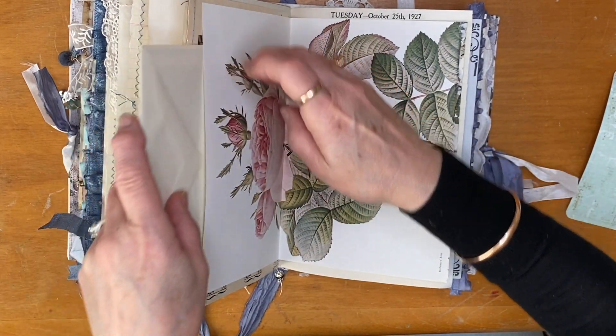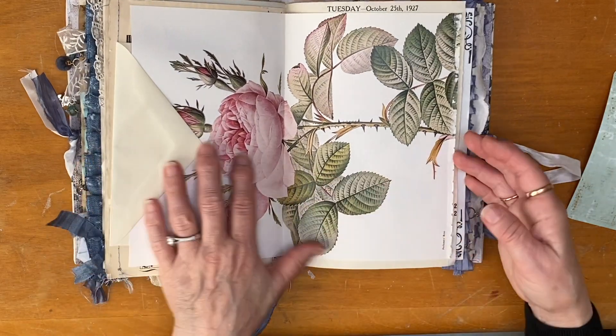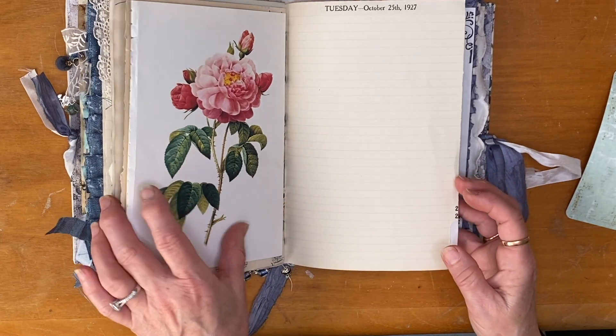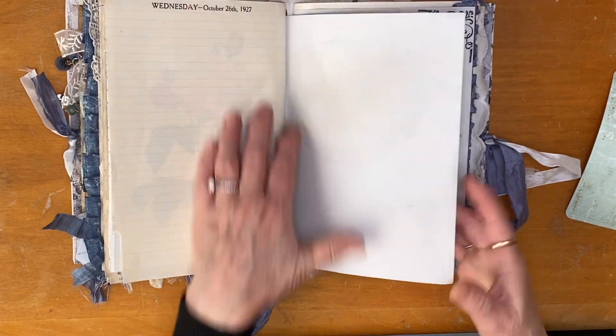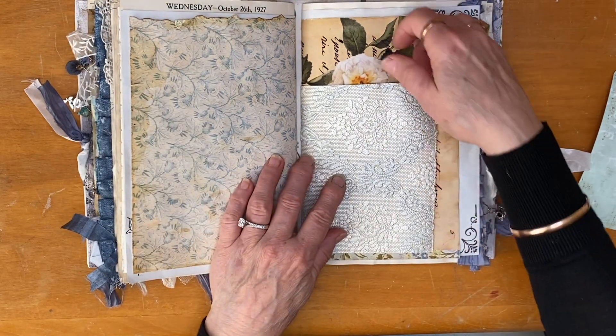That goes in there if you want it to or can go somewhere else. This is from the beautiful rose book that I've got — I know it's not blue, it's kind of a pop of pink — but I loved it so I wanted to put it in. And that's the end of that signature.